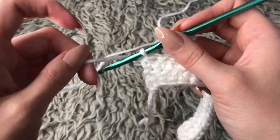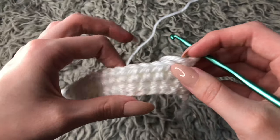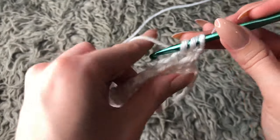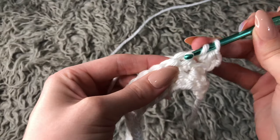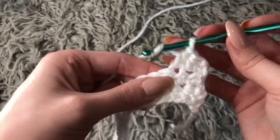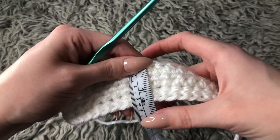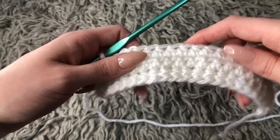When you get to the end of the row, yarn over and chain one. For this row again you're going to do half double crochets for the entire row into each and every single stitch. The size of your yarn determines how many rows you have to do — you want to create the length to be about an inch and a half. With the size of my yarn I only need three rows; you may need less or you may need more.